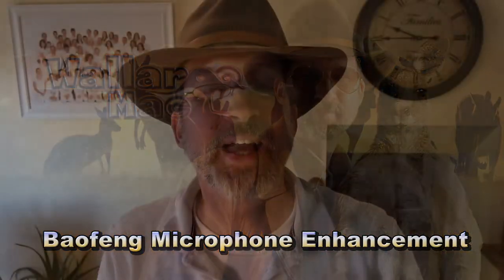Hey there! Wallaroo Mac here. If you're one of those people who've gotten yourself a Baofeng radio, and you feel like, hey, I'd like to get some accessories for this baby here. Well, maybe you've gone and picked yourself up an external microphone, and you think, hey, I've got it made now. I look like a police officer, or maybe the CIA, something like that.